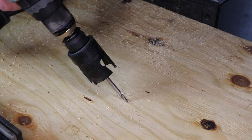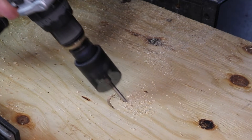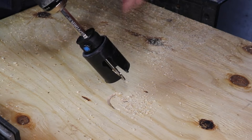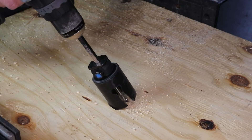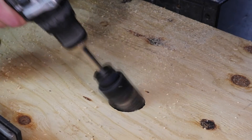To cut at an angle, first slide the hole saw assembly back against the drill chuck. Drill the pilot hole in the center of the area you want to cut, then stop the drill and remove the bit from the substrate. Slide the hole saw assembly down the arbor until it latches in place, reposition the bit into the pilot hole, start the drill, and continue cutting the angled hole.